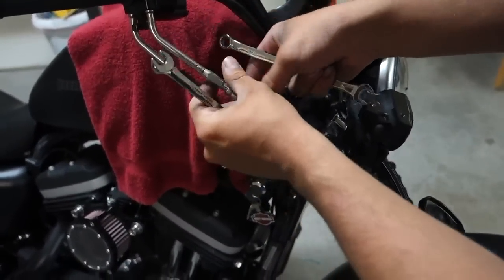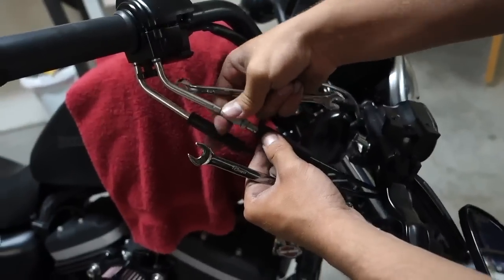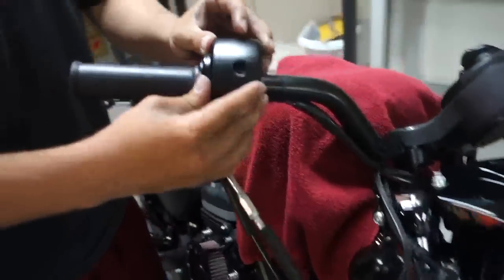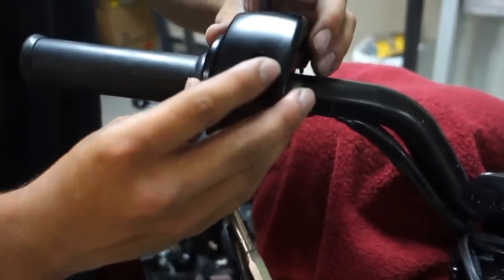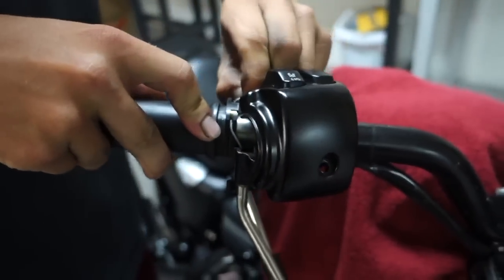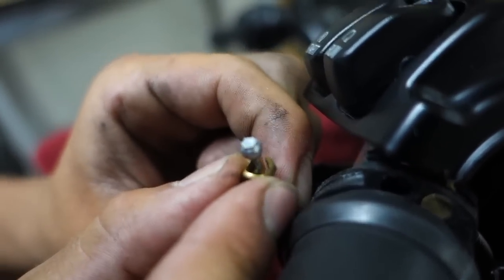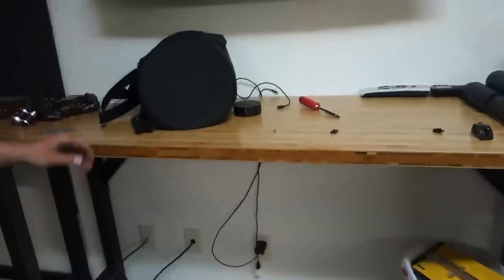That's going to give the throttle cable more play so it'll be easier to pop it out. Now what we can do is pop this up — be careful because there's wiring in here as well. See how the throttle's got some play to it now? We're gonna pop out the throttle cable. Be careful because there are these little brass fittings right here that can just pop out at any time — take that brass fitting off like this and don't lose these, they can fall off very easily.